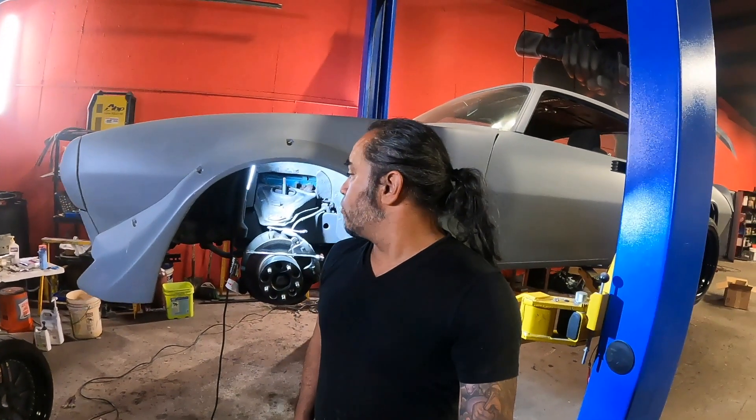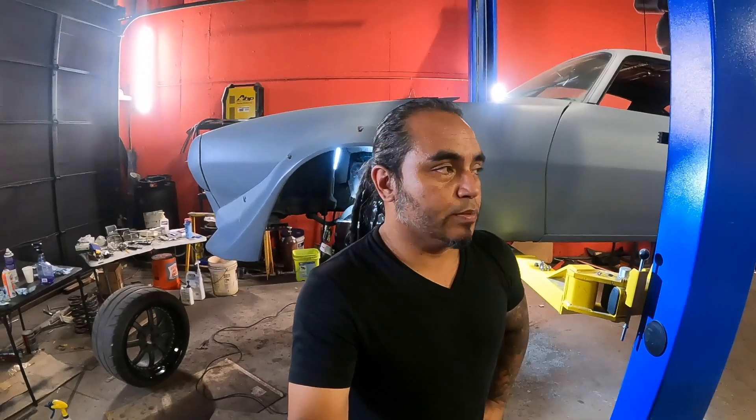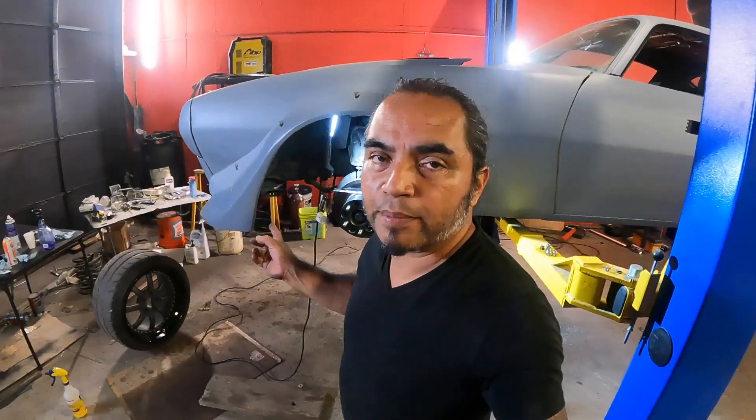I am slowly but surely working underneath the sheet metal while I'm working on the outside to make it more and more track and toge-ready — basically mountain pass ready. So when I'm ready to go for a run with the boys, whether at the track, autocross, or places like Blood Mountain or Tail of the Dragon, I can go with no problem. It already has a beefy sway bar that I put in long ago.